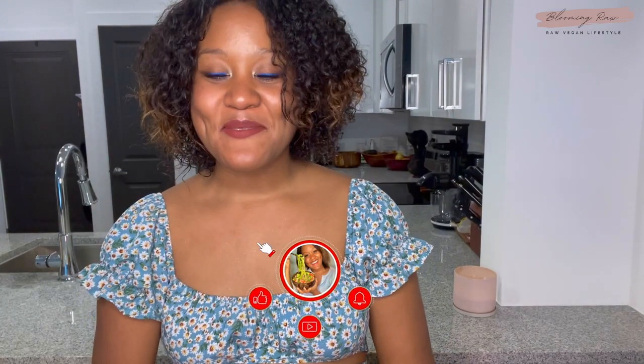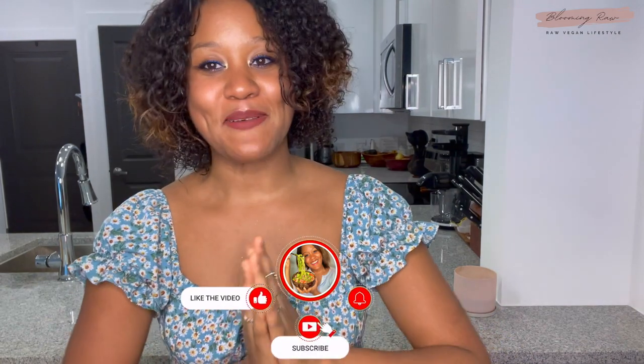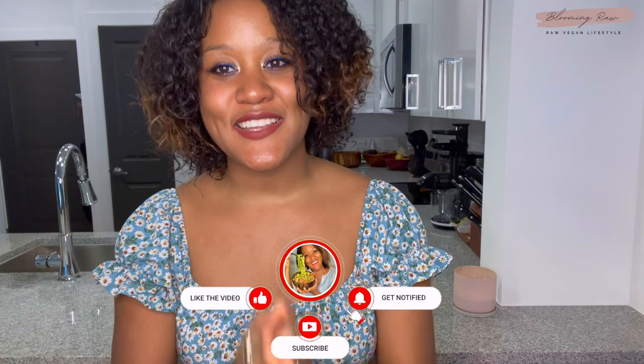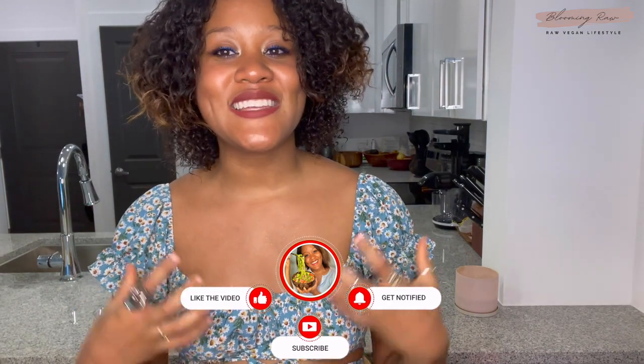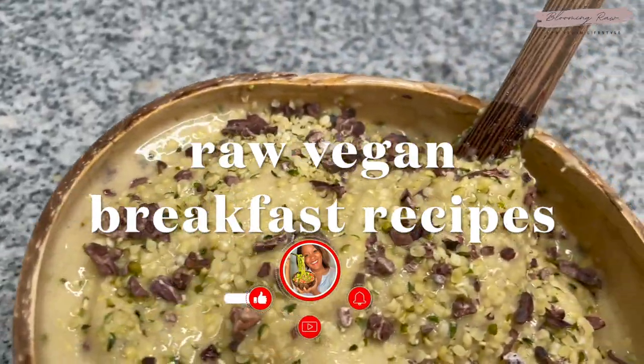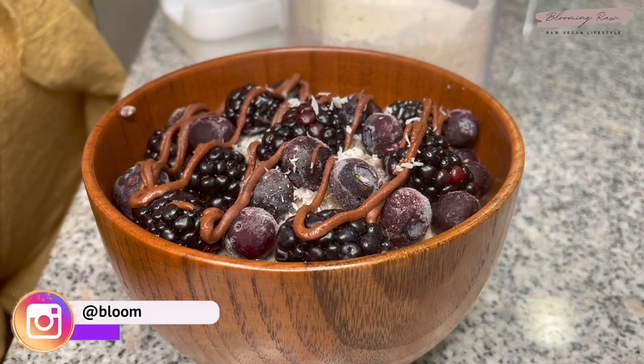Hi guys, it's Ashley. Welcome or welcome back to my channel here at Blooming Raw. I hope you guys are all doing absolutely fantastic and had such an incredible week. For today's video, I thought I'd share with you guys three delicious, satisfying, filling, and nutrient-dense breakfast recipes that you guys can enjoy first thing in the morning to help kick off your day to a nice, balanced, and nutritious start.